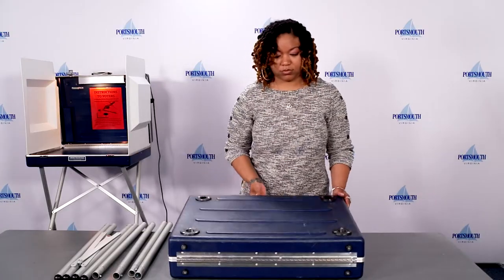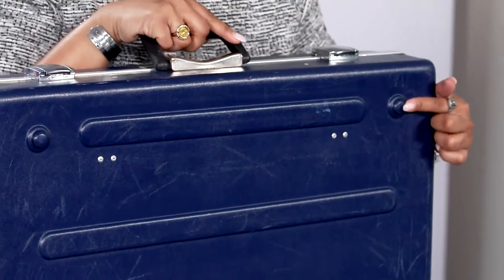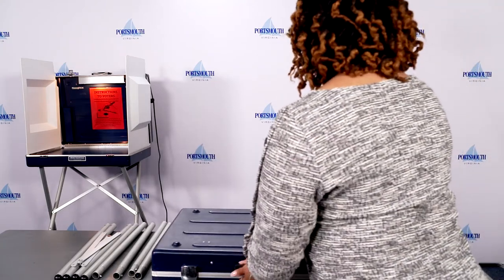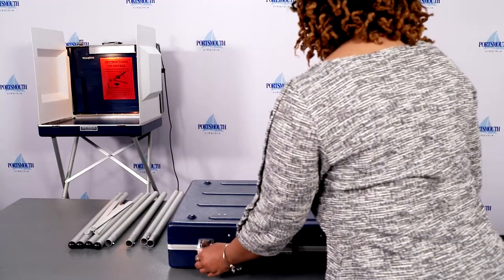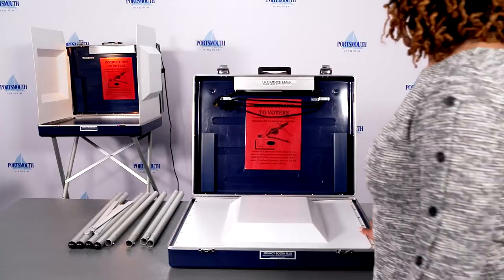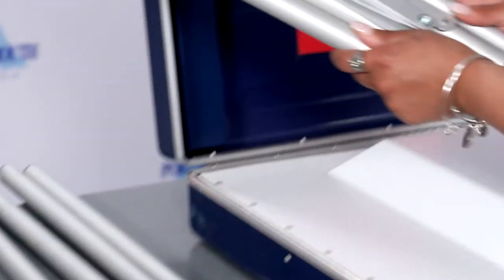Flip the privacy booth over with the blue circles facing up, ensuring the handle is facing you. Unlock the metal closures and open the privacy booth. Place the connected legs with the X into the blue slots on the privacy booth.